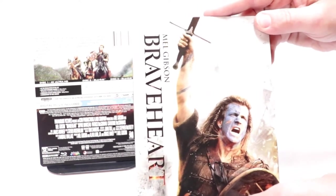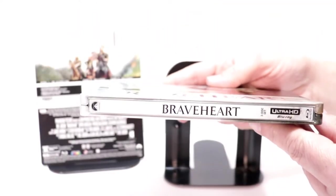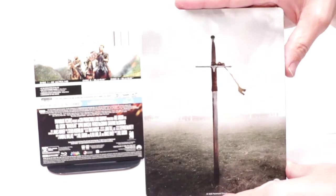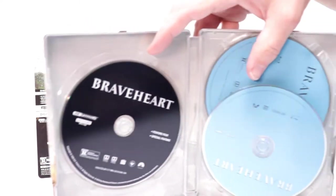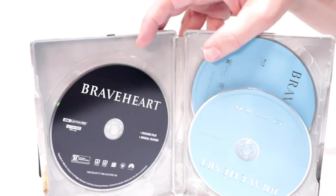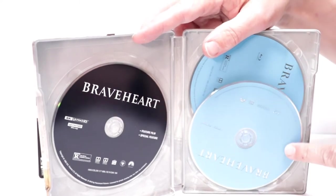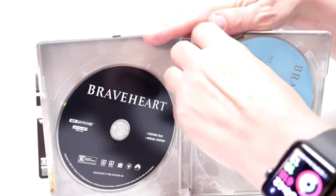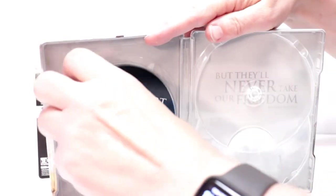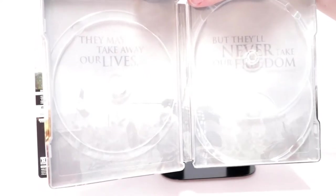Really nice image here on the front with the title going up and down. Here is the spine and here's the back. Opening it up, we have the 4K disc over here on the left, which is just black, and the two Blu-ray discs over here on the right that are just blue.